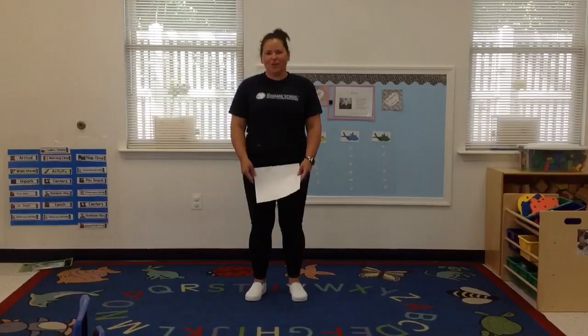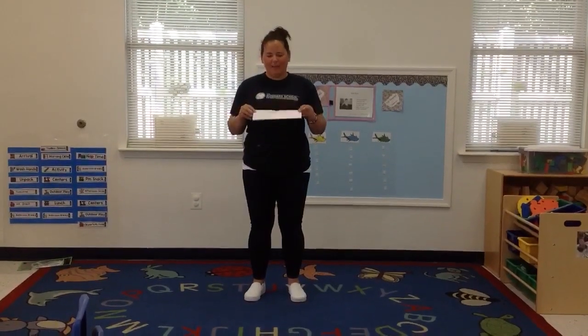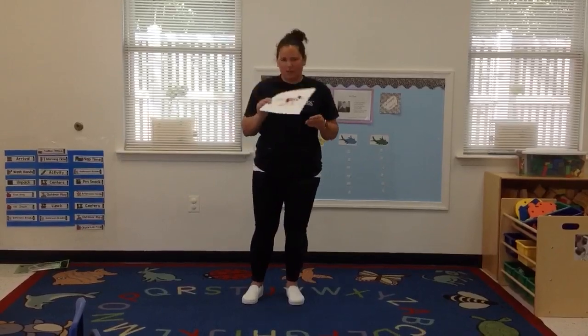We're going to be doing our yoga pose for our theme of Korea this week, and it's going to be a tiger. Here's a picture.